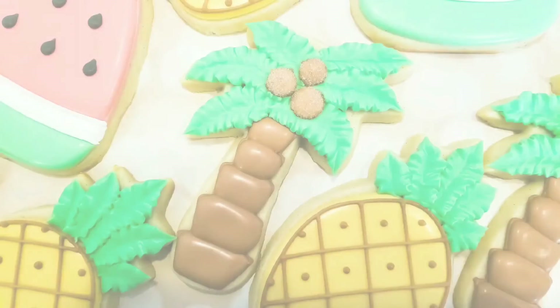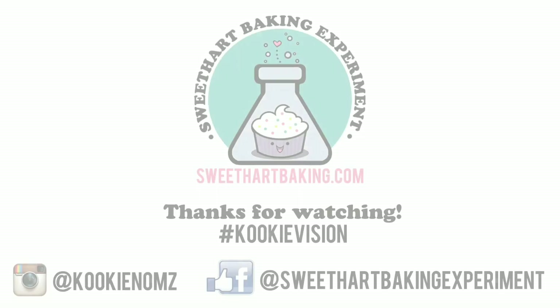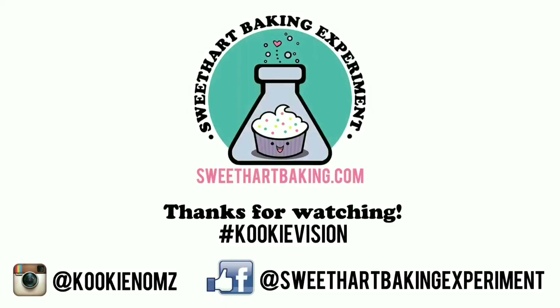You can see some other videos like this in my video library, such as these lovely pineapples and watermelons. Thanks for watching, guys. Be sure to like me on Facebook and on Instagram. Bye!